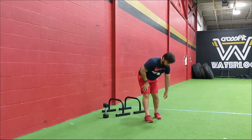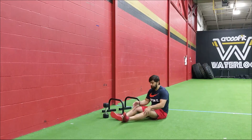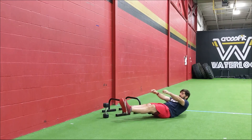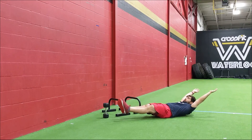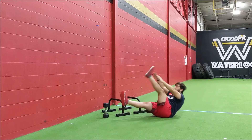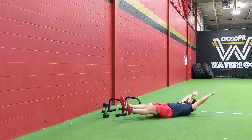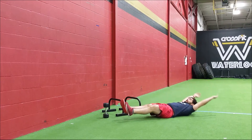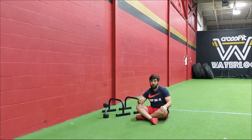Once you're done those deadlifts, last movement: nine L-sits. A little bit different here — you can also substitute this for a tuck nine. For the L-sit, keep yourself in that hollow position and go for nine L-sits, lifting one leg up — nine reps. Once you're done nine reps, go nine reps on the opposite side. If you can't do L-sits, you can also go for a tuck nine. Once you finish nine on one side, go nine on the opposite side.